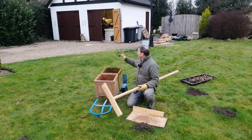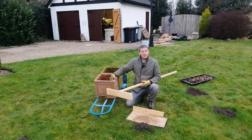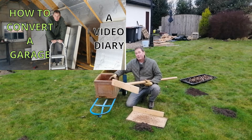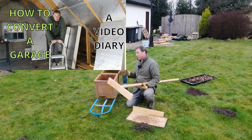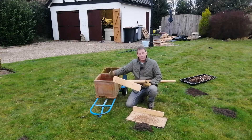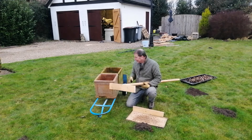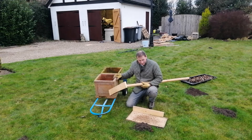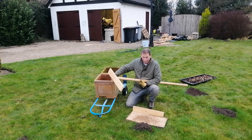Now the garage conversion which I've told you about quite a lot recently is still ongoing, but I just fancied getting out into the fresh air and this is one of the jobs I can do today in a short period of time. So I'm going to gather up this soil, tell you about moles, and then in another video I'm going to show you how to plant tulips. So getting back to moles.